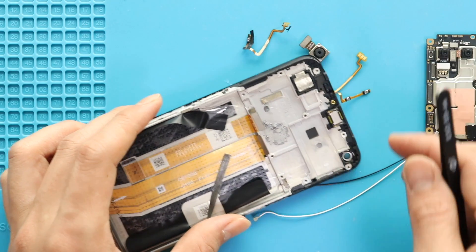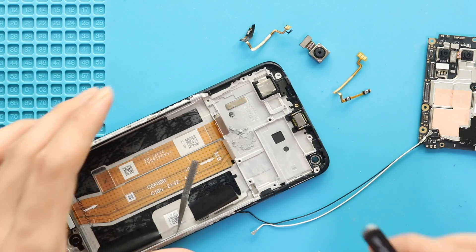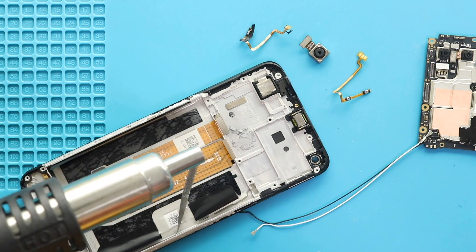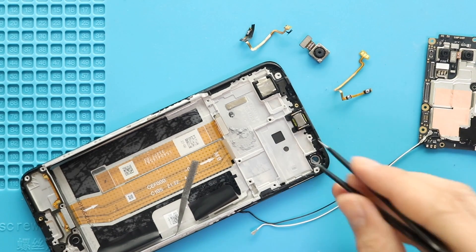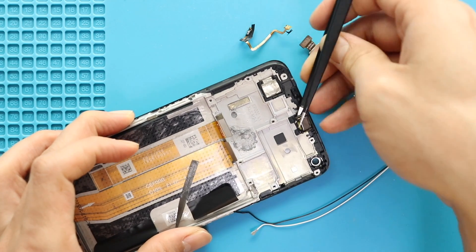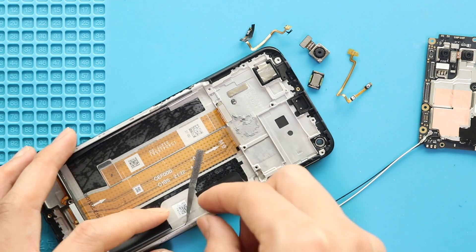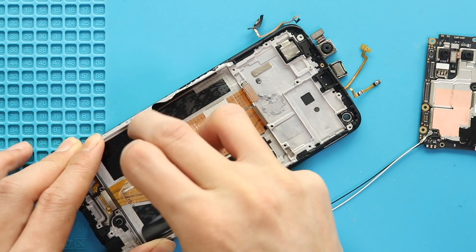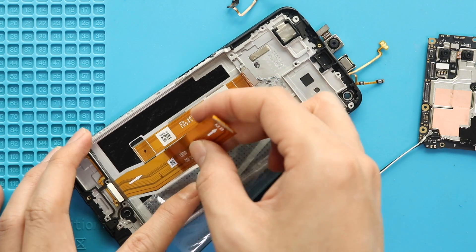Next, take out the frame. Next, apply heat and pull out the earpiece unit from the body. Next, move the battery protective tape to the right-hand side. Next, pull out the main flex from the body by moving the adhesive strip.